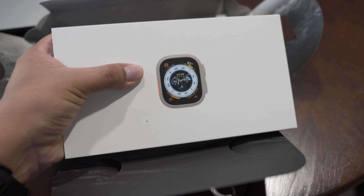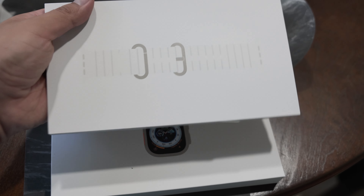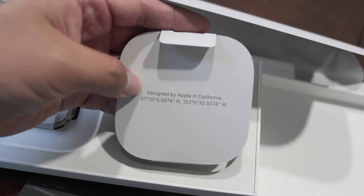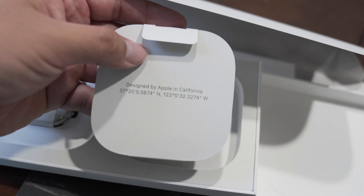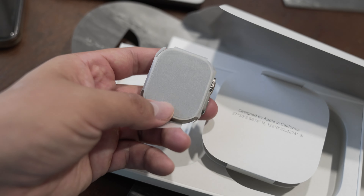There's only one model — the 49mm. And this is for the band. I guess this is the latitude and longitude for Cupertino. And look at that — that's the watch. Wow, it's light!